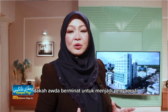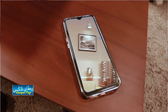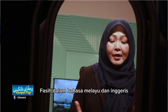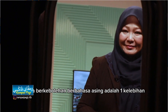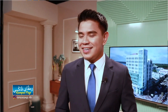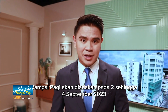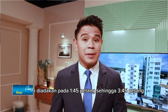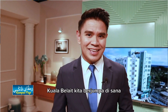Adakah anda berminat untuk menjadi penyampai? Adakah anda berbakat untuk jadi penyampai? Ingin menjadi warga kerja Rampai Pagi? Adakah anda berperwatakan dan berketerampilan menarik? Fasih dalam Bahasa Melayu dan Inggeris serta berkebolehan berbahasa asing adalah satu kelebihan. Uji bakat terbuka sebagai penyampai Rampai Pagi akan diadakan pada 2 hingga 4 September 2023, bermula jam 9 pagi hingga 11 pagi, dan pada sebelah petang jam 1.45 petang hingga 3.45 petang di Radio Televisyen Brunei, Jalan Maulana, Kuala Belait.